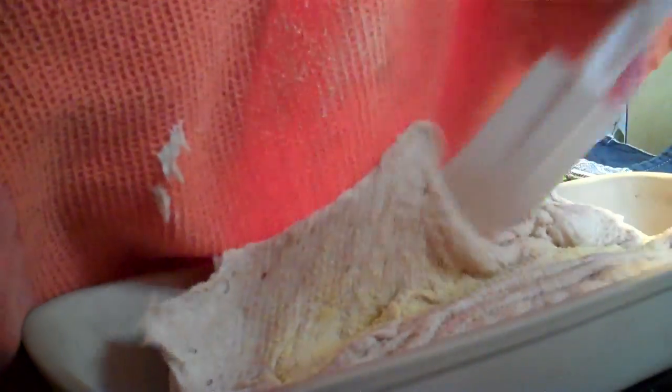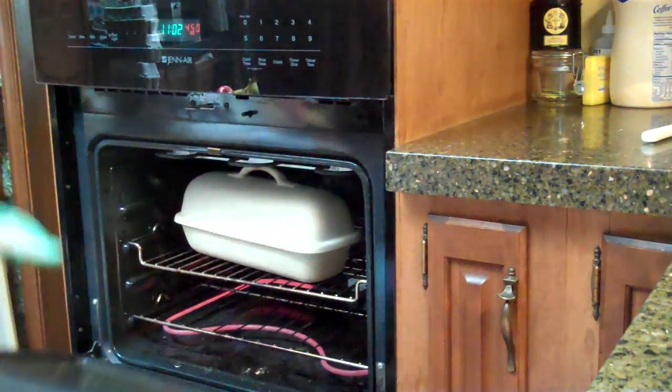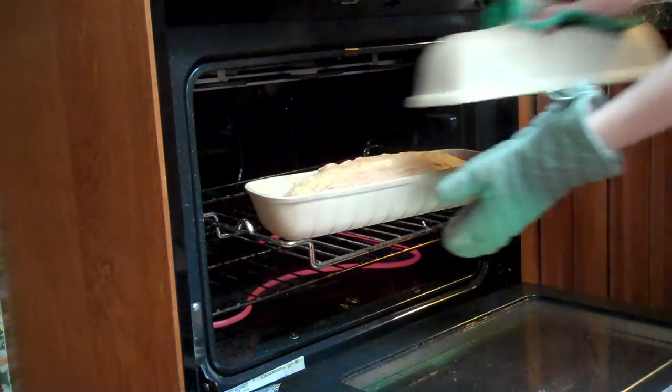When the oven is 450, I remove the baker, add some cornmeal, tip the dough into the hot baker, and bake for 25 minutes. Then I remove the cover and bake for 5 minutes more.